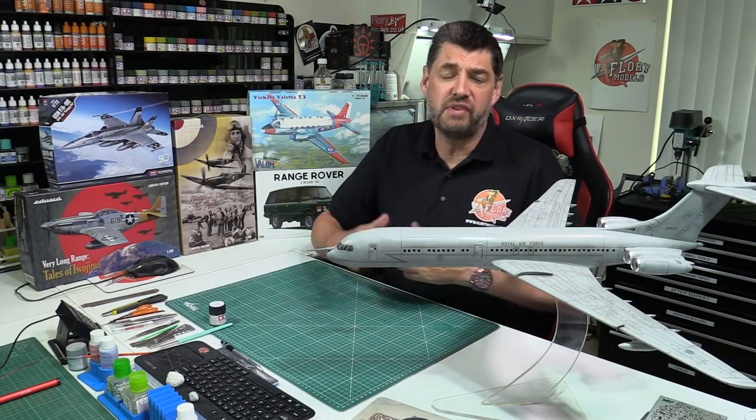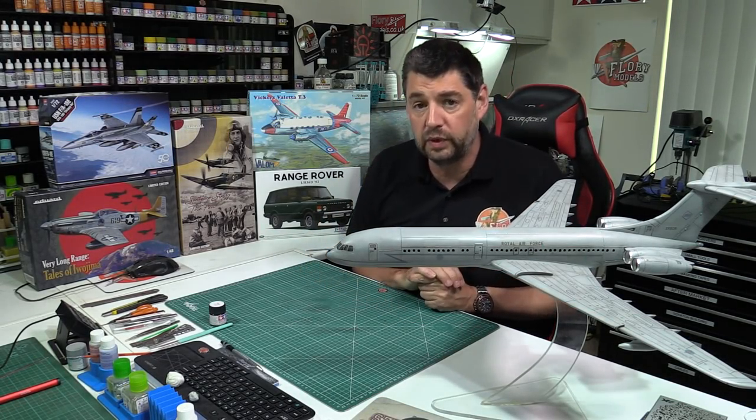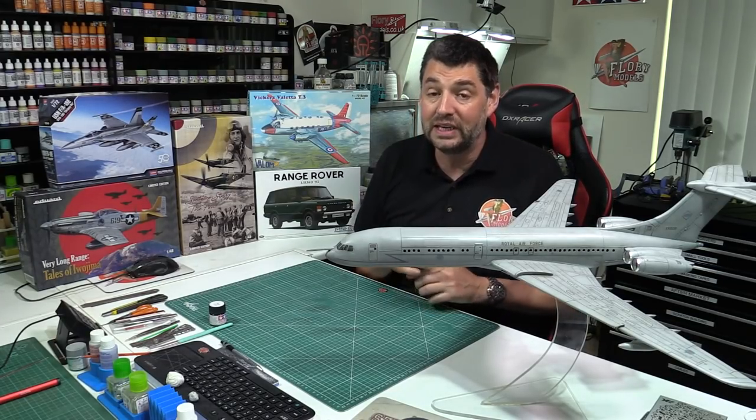Hello and welcome to Flory Models Friday Roundup Show. First week back after a week off and boy has it been a really busy one.